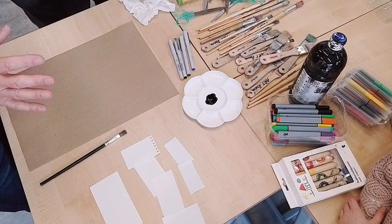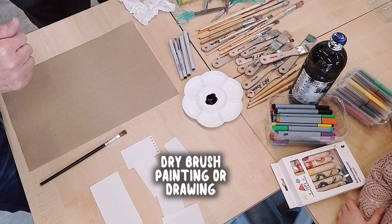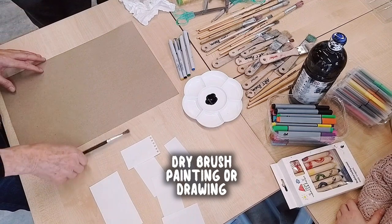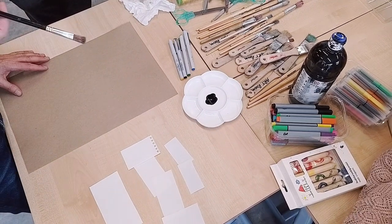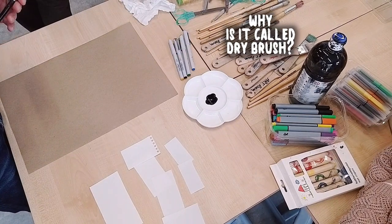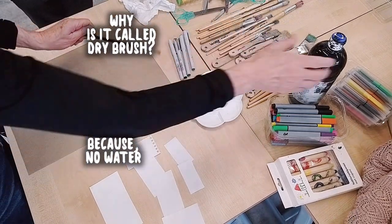What we're going to do today is have a good play with dry brush painting or drawing. We can call it painting or drawing, but we're using a brush and we're using paint. And dry brush - why do you think it's called dry brush? Because we want to be using water? Exactly, no water. Just a little bit of this liquid tempera.